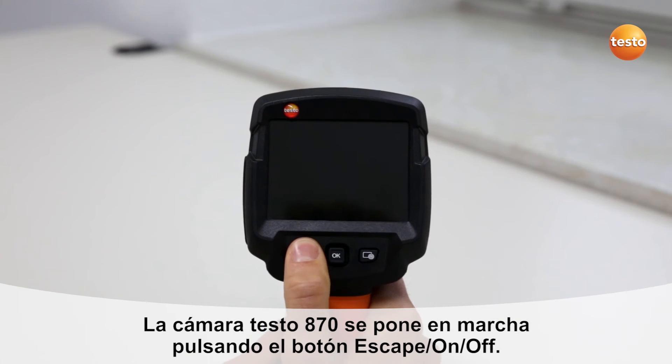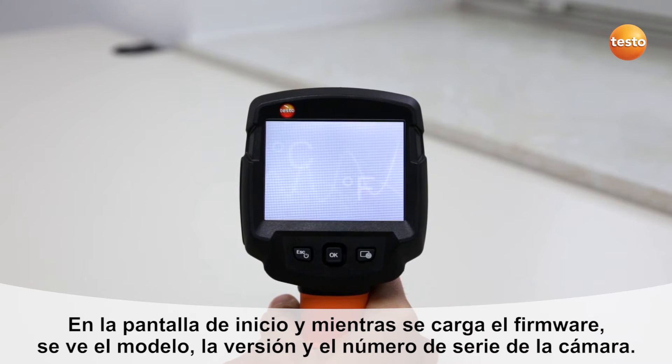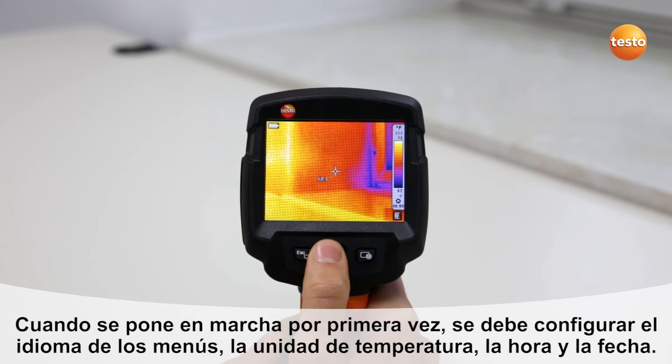The Testo 870 is started up using the escape on-off button. While the imager is starting up, you see the imager model name, the firmware version, and your imager serial number. When you switch on the imager for the first time, you should set your local language, the desired temperature unit, the time, and the date.